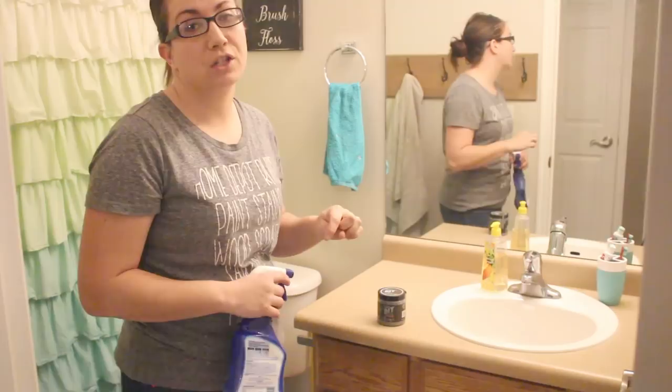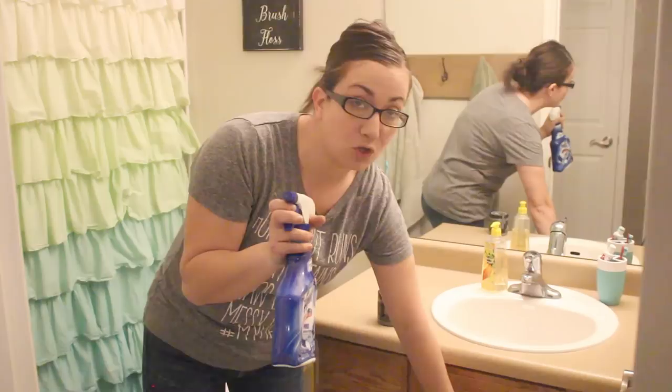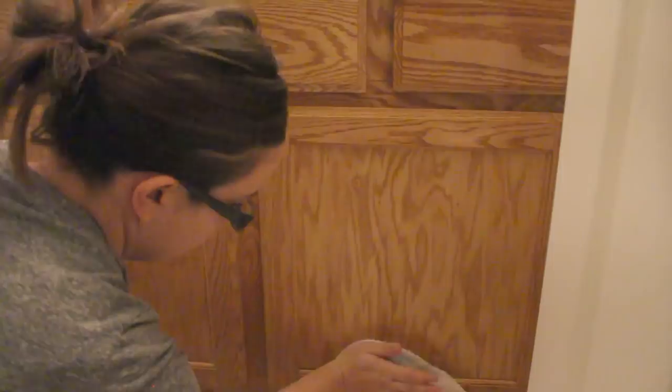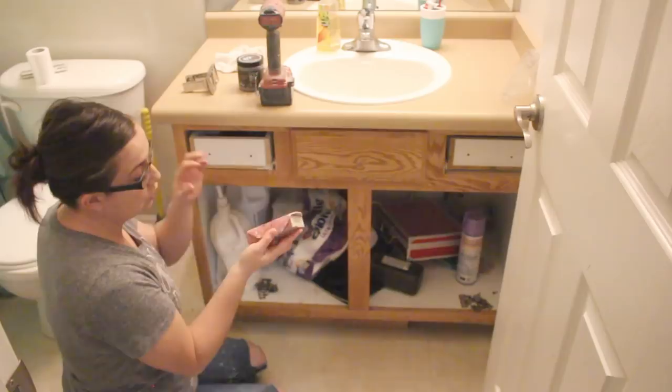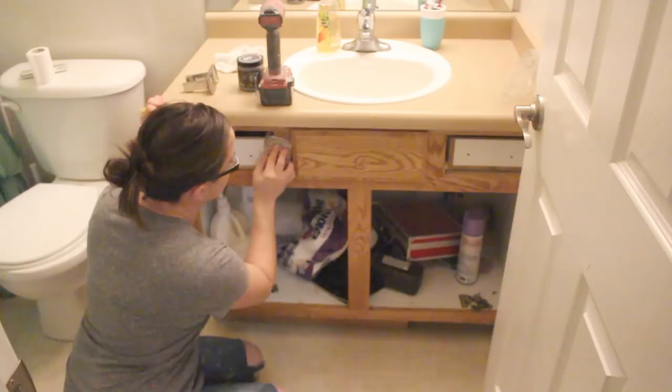First things first, I'm going to give it a good scrub with the bathroom cleaner. I'll take the doors off, get them all clean, and then go ahead and start sanding. I'm just using 80 grit on my hand sander, and then I will use the orbital on the doors and the drawers that I took off.